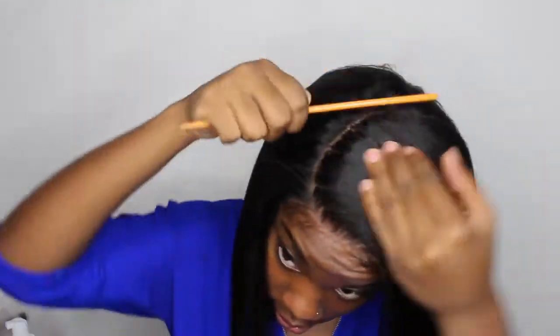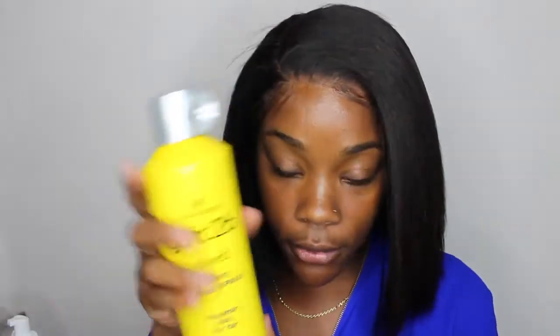Y'all, this hair looks like it is growing out of my scalp. I don't care what y'all say, this wig is bomb — oh my god, bomb! And the fact that I was able to just take it out of the packaging and put it on my head, that's like the best part. Taking some Got to Be Glue and I want this part to stay back like this.